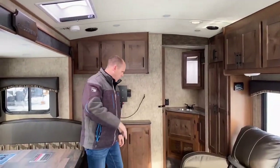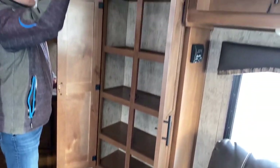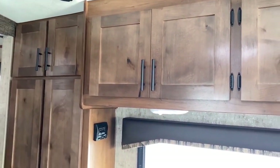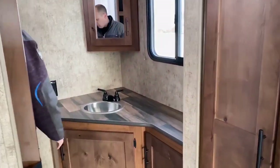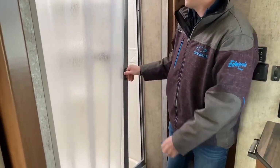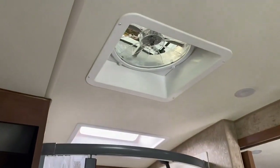Walking this way to the bathroom, right beside we have a nice big pantry area and lots of overhead storage space above the chairs and by the TV. The bathroom is a nice big walk-in with lots of counter space — you normally don't see this on most floor plans. The shower has a cool curtain and is a little bigger than typical, with another Max Air fan.